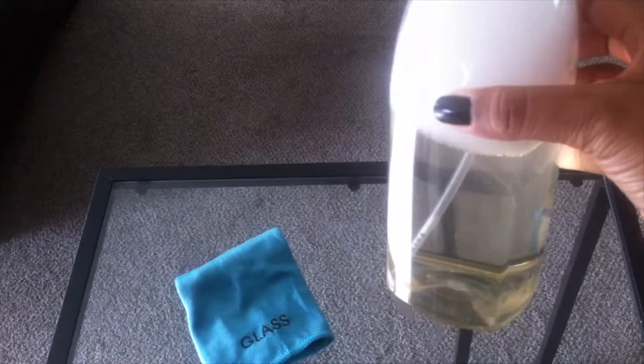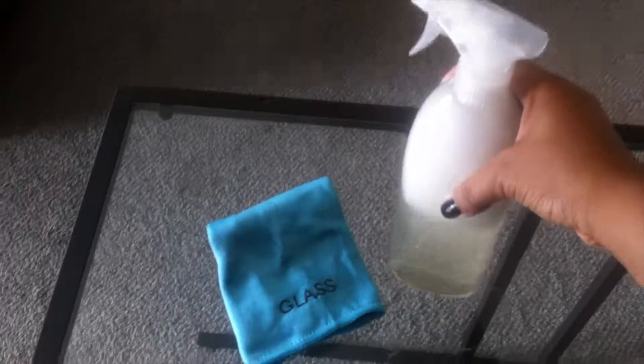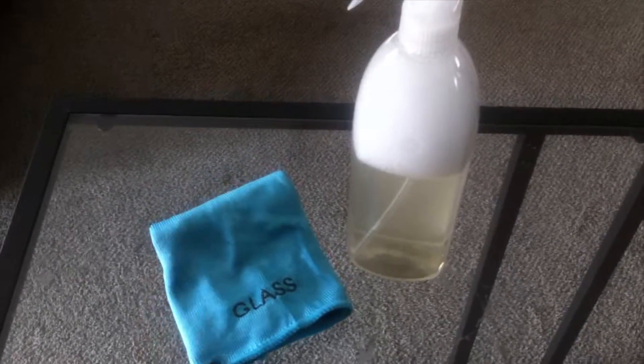This is what it should look like: lots of bubbles and a little bit of color from the shampoo. Give it a little shake to mix everything up — it's going to settle back anyway.